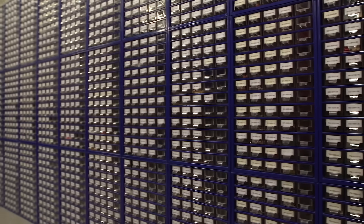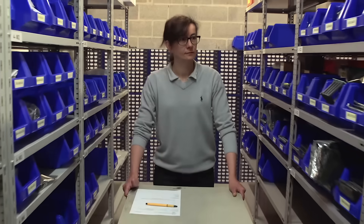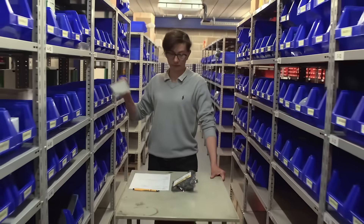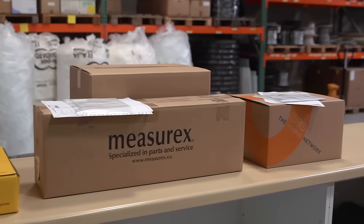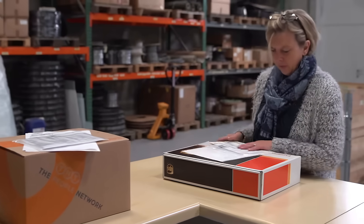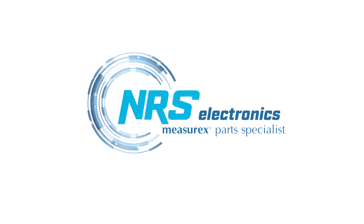We carry an inventory of over 3,000 items in stock for immediate delivery. Throughout the world, we deliver spare parts directly to the manufacturers of paper, plastic or aluminium sheets, as well as to resellers and service and maintenance companies. NRS Electronics — your MeasureX parts specialist.